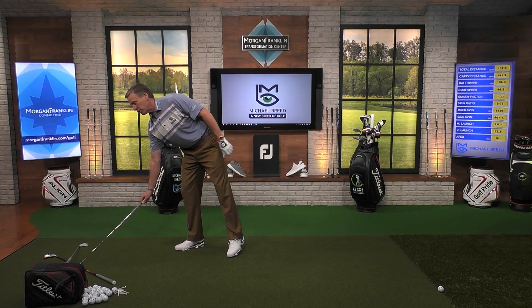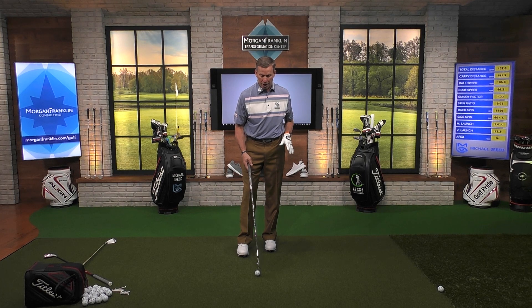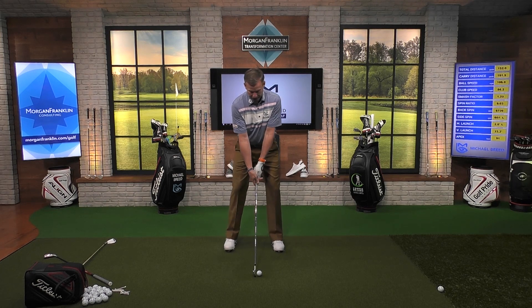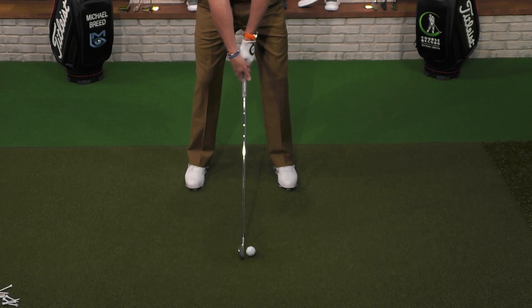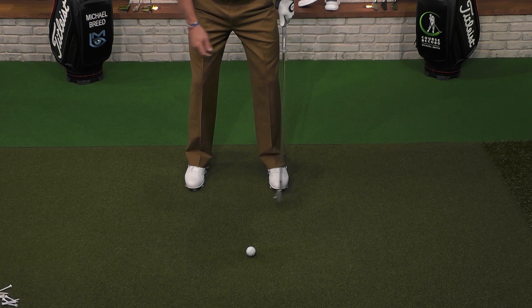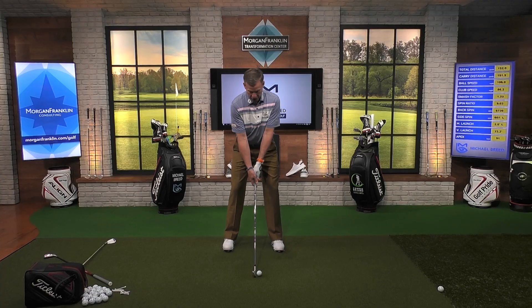As we get into the six iron, we want to get a little bit wider. With the six iron, I'm not bending over quite as much, so I can widen up the stance — as I stand taller, I get that range of motion back. I can create a greater range of motion when my spine is aligned like this. The six iron stance is about a half a foot wider on each side compared to the nine iron. So I'm just adding about a half a footprint to both sides — now I'm in my six iron.